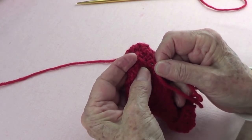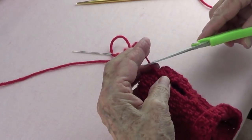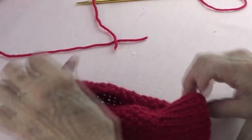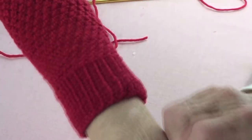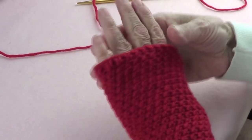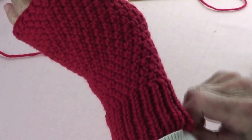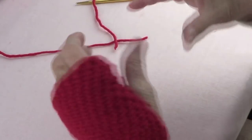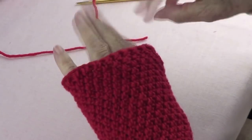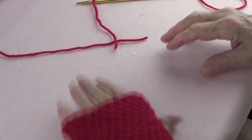We're done with the glove — of course you need to make the other hand too, so you'll have two. Look how pretty that is! It's nice and soft at the top, it doesn't bind your hand, and you can move your fingers nicely. These are very nice gloves to wear at your computer or while driving, because they keep your hand warm but your fingers free to move. Thank you very much and I will see you soon.